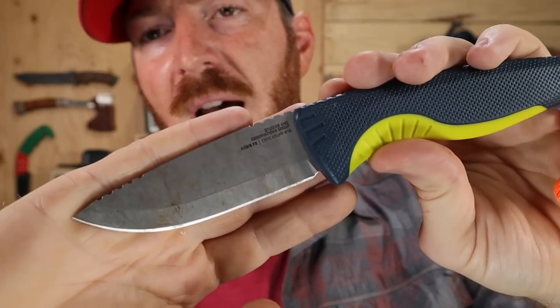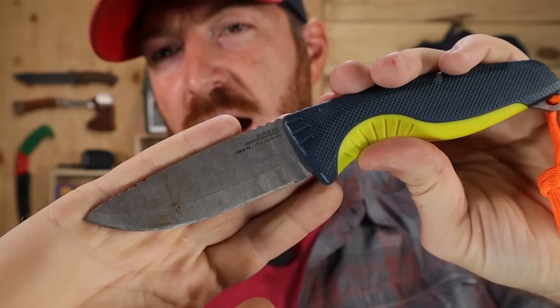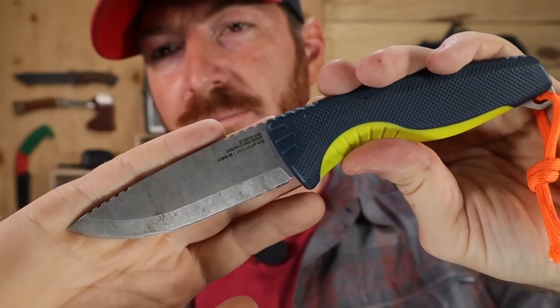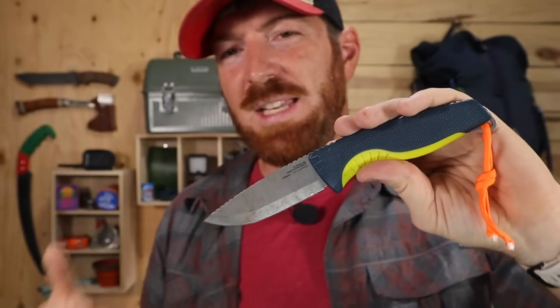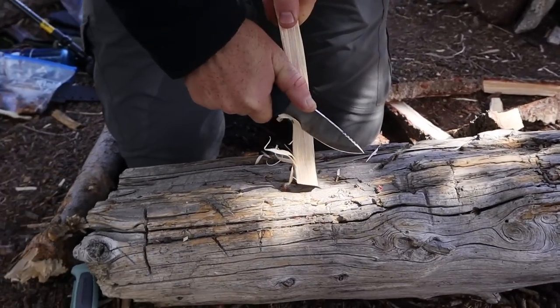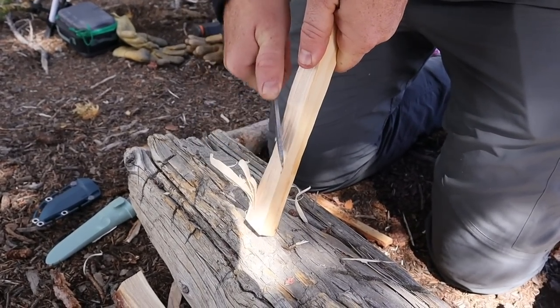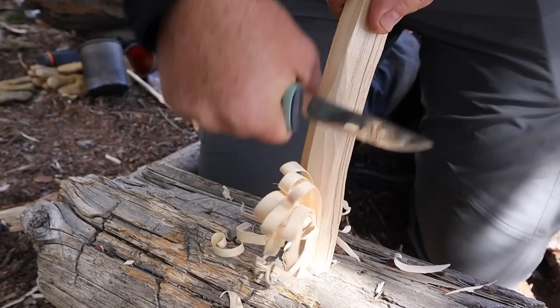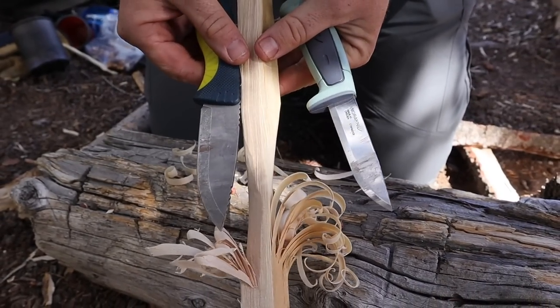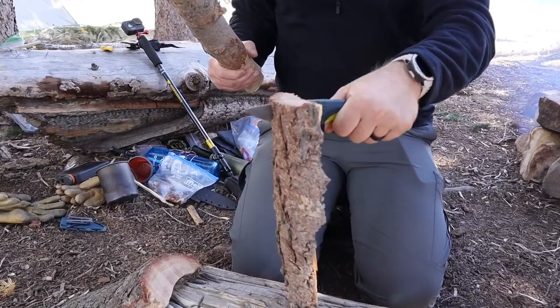The grind is really where it started to come off the rails. When I originally purchased it, I thought I was getting a true scandi-ground knife — it is not. You can see that huge secondary bevel there. There's a massive secondary bevel, which means the edge geometry is really bad. It's very fat behind the edge and has to overcome this short, thick secondary grind right away, making it nowhere near competitive with a true scandi like what you'd get on a Mora.